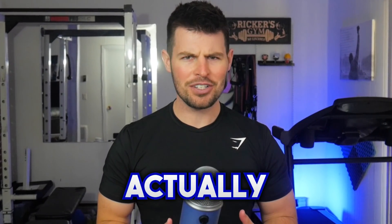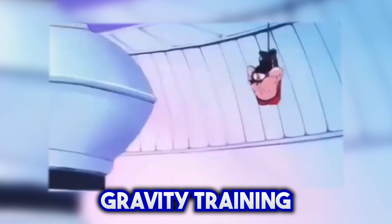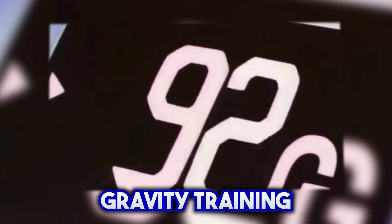Would Dragon Ball Z gravity training actually work? In Dragon Ball Z, our favorite Z fighters use gravity training to increase their power level to OVER 9,000! But would it actually work in real life? The answer may actually surprise you, so let's jump in.